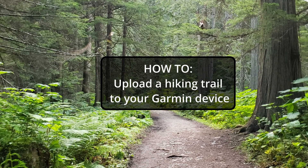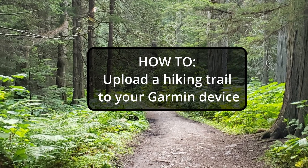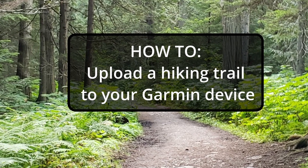Good day everyone watching this channel. Welcome to Steady. Today I'm going to be showing everyone how to upload a trail hike or mountain hike onto your wearable Garmin device.